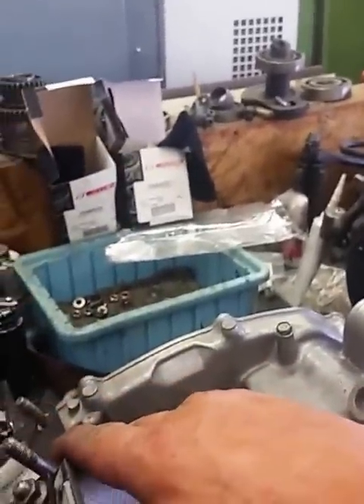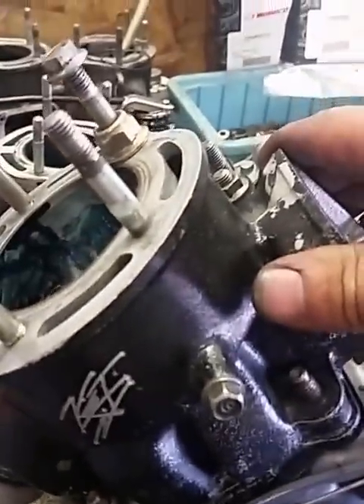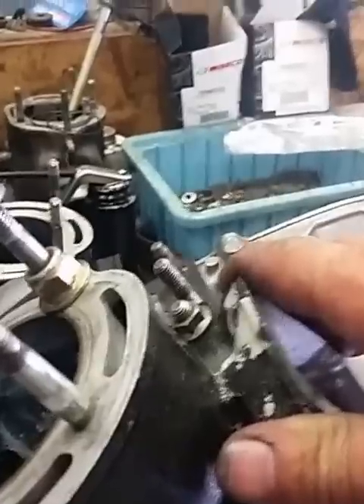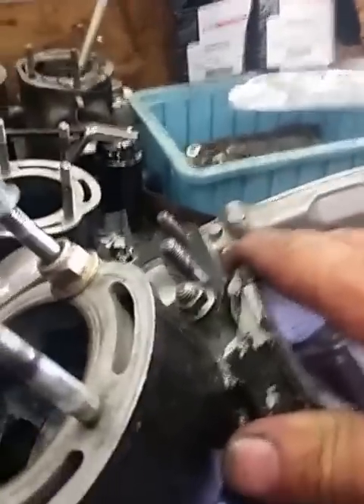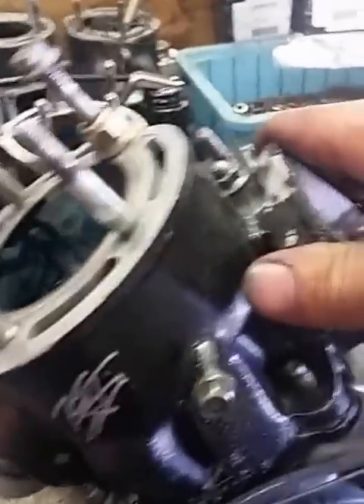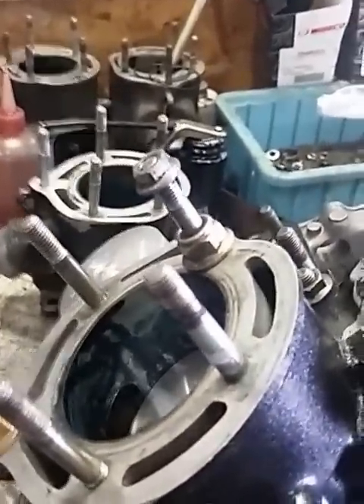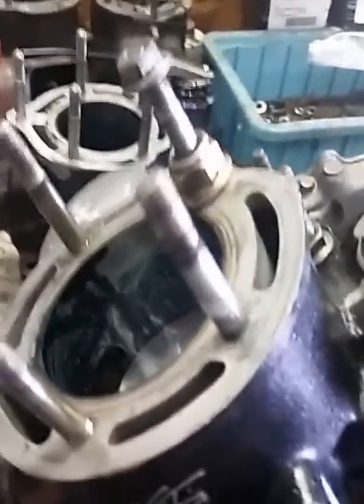So this cylinder is already ported high, but since it came off of a different setup and is going on a different stroke, we need to make some adjustments on the bottom. Essentially, that is how your degree wheel works, and that is how you set it up and center it. There's plenty of information on the internet about the math I threw out there. I hope this video helped, and we'll see you later.